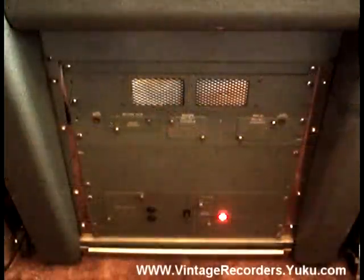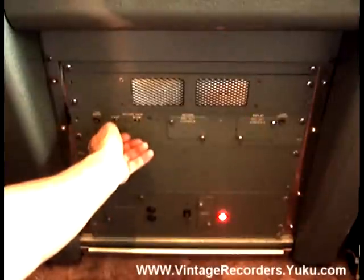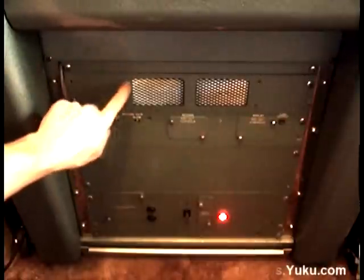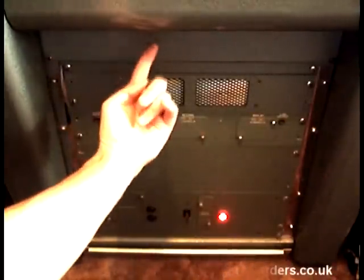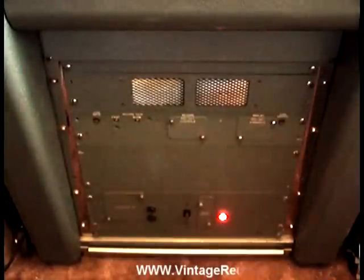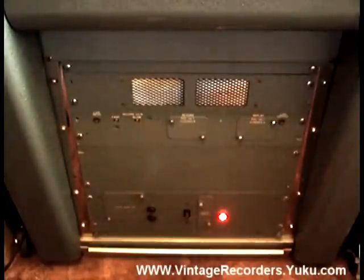Underneath the machine you have one amplifier. This is a mono recorder. The amplifier's preset controls are available from the front of the machine — you can adjust the controls hidden underneath these plates. If this machine was stereo you'd have one of these up here, you'd also have a second power supply here, this speaker would be fitted underneath the recorder, the electronics inside the recorder would be a little bit more congested, you'd have an extra monitor amplifier installed underneath the tape deck, and you'd also need a six-way junction box so that the power was distributed correctly.